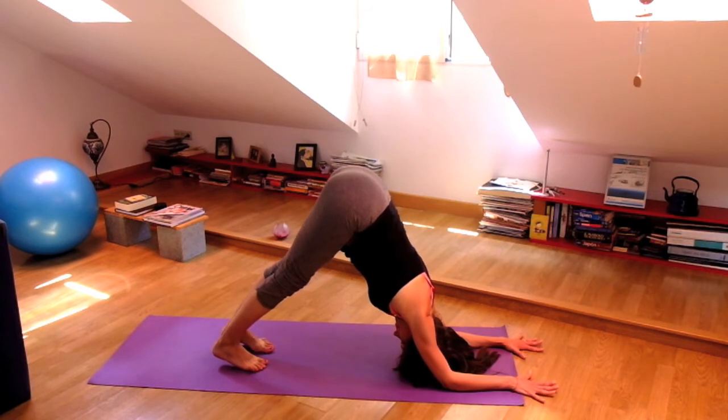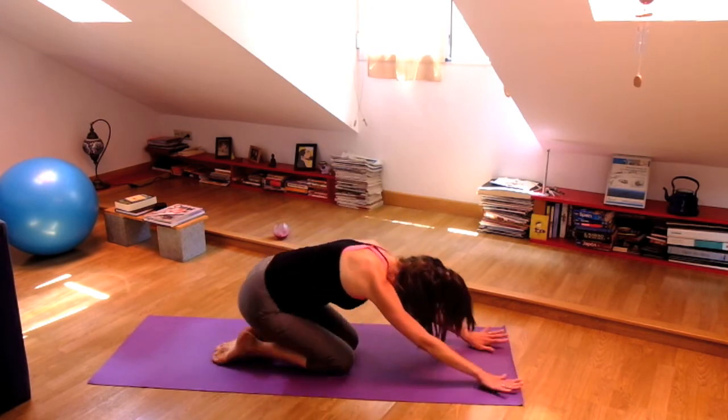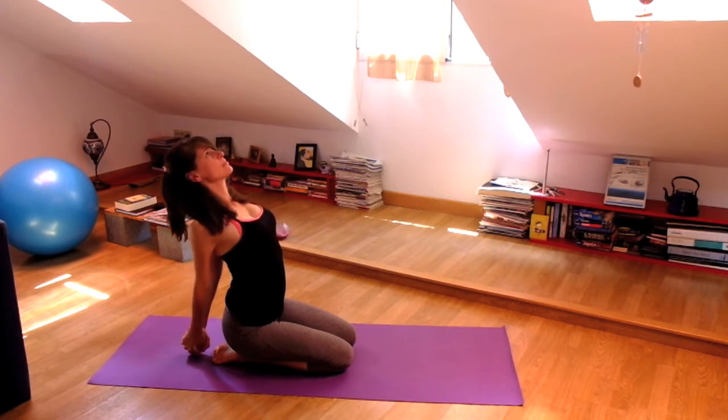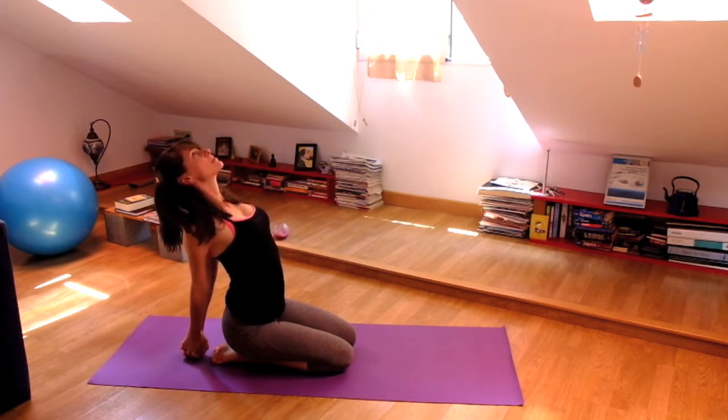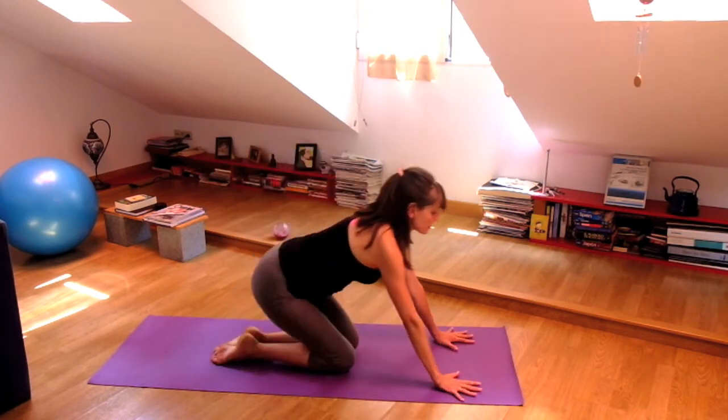Spread the fingers — you're using your hands just as much as you're using your elbows. And then let the knees come down, sit on your heels. Interlace your fingers behind your back, open your heart here. Inhale. And exhale, downward facing dog.